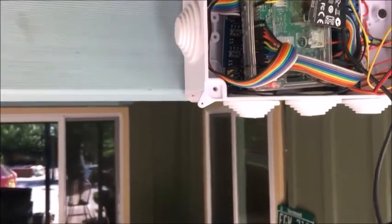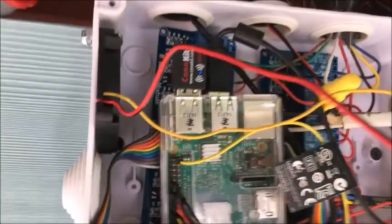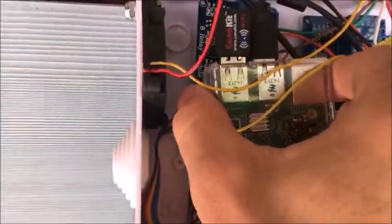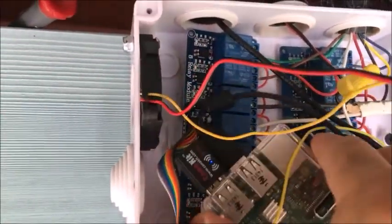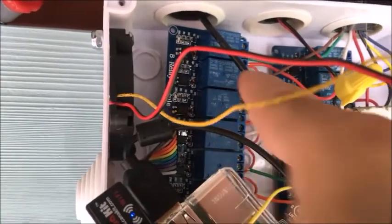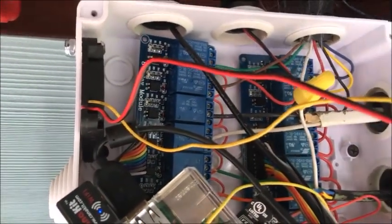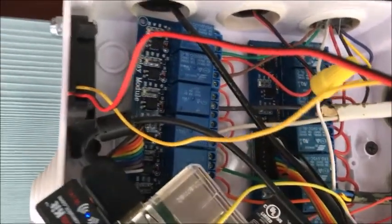Opening this, there is a ventilator in there for if there is too much heat generated. This is the Raspberry Pi, and there are in the back two relays — one, two — which can each control eight valves, so together 16 valves.